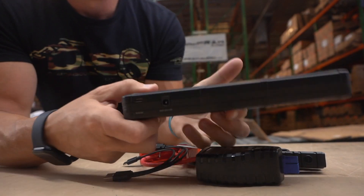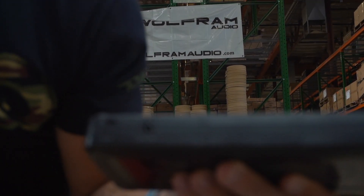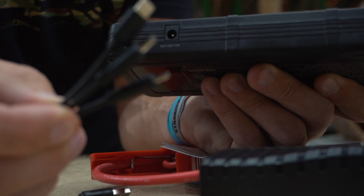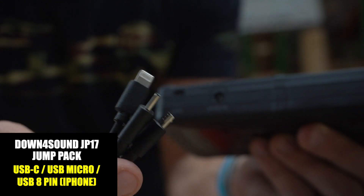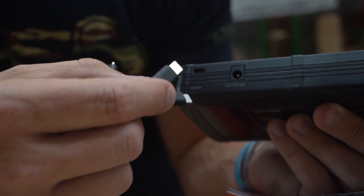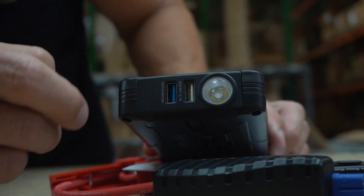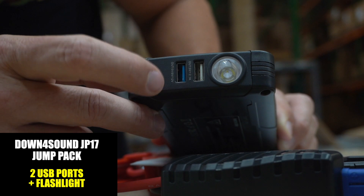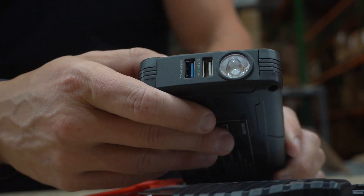We've got the nice Down4Sound logo here. On this side we have a laptop-style charging plug, and a 5-volt USB-C port to charge it with. It comes with this 3-in-1 charging cable that has an iPhone lightning connector, USB-C, and one other common connector. You can plug that in here to charge it. Over here you have your regular USB-A outputs — 5-volt at 0.5 to 2.1 amps, and then 5-volt, 9-volt, and 12-volt outputs.